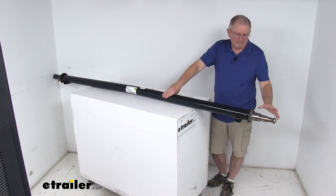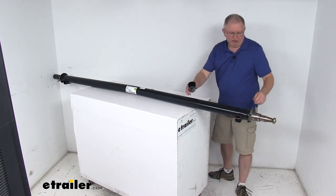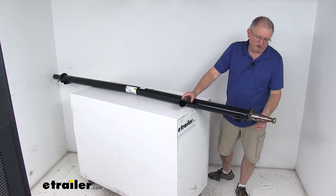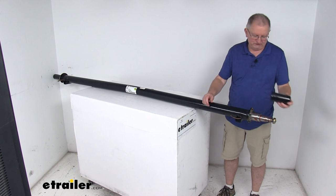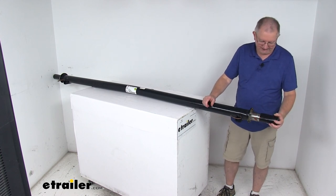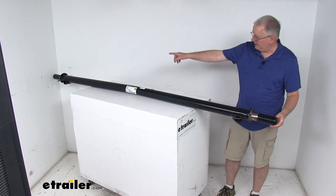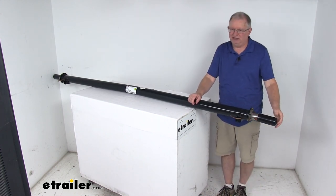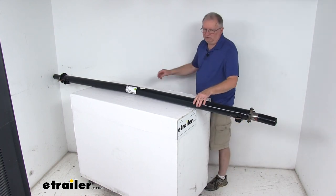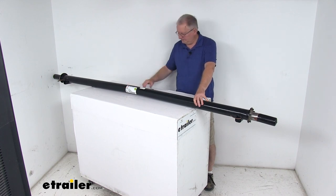One last thing — when we ship these, they won't be exposed like this. We apply a coating of grease to protect from corrosion, and then we have thick rubber boots that slide over the ends and install right on there, wrapping both ends the same way. This protects the spindles from any damage and corrosion during shipping. That should do it for the review on the Dexter 89-inch long 5,200-pound trailer axle beam with the easy lube spindles.